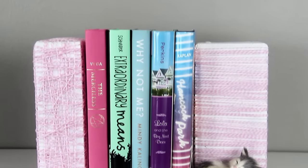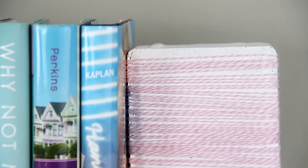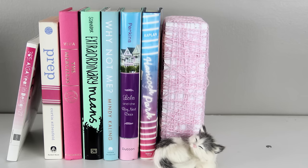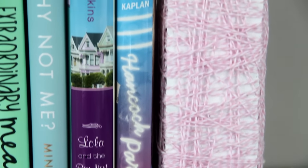And that's it — it's such an easy DIY. Now I've got two string-wrapped bricks that are a little more subtle than the other two, but you can arrange them in so many different ways. I think they look beautiful with a row of pastel-colored books.